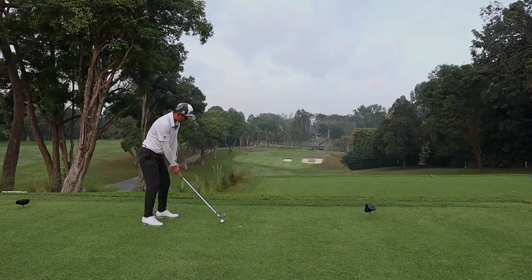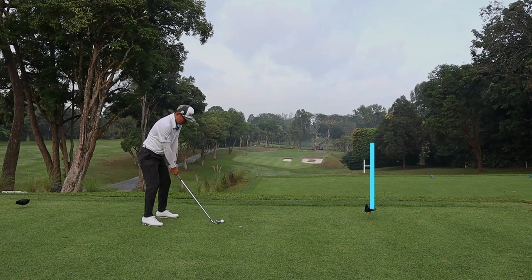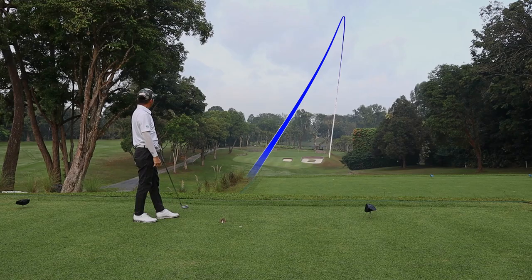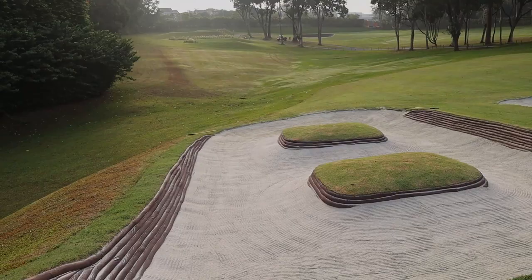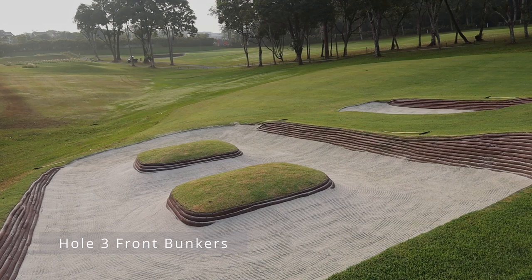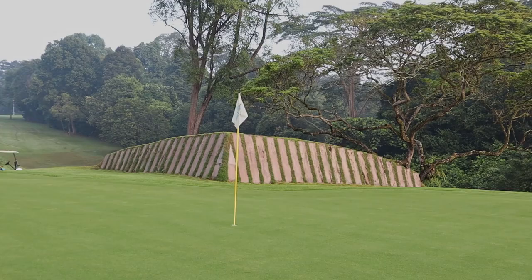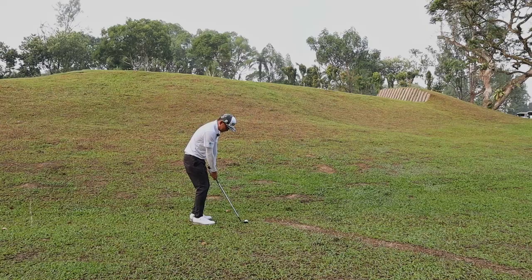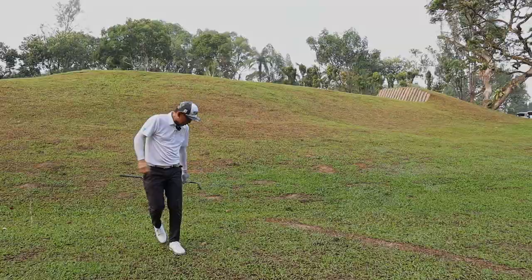Hole 3 is a par 3 — it's downhill. They've added two beautiful bunkers that are really pleasing to the eyes. Just one warning: never go right of this green. It's going to be really tough getting up and down from there. From here I've used a 58 degree wedge. I'm not really sure where the pin is — I just want to put it on the green, two-putt, and walk away with a bogey.